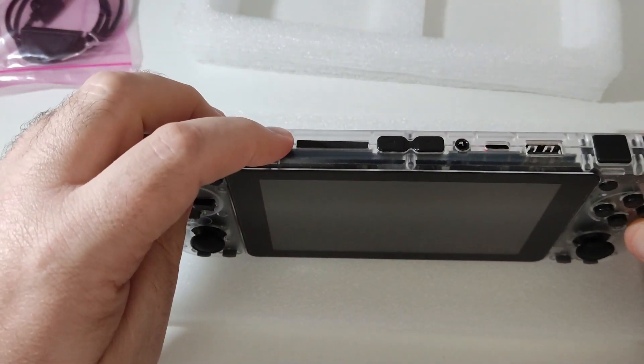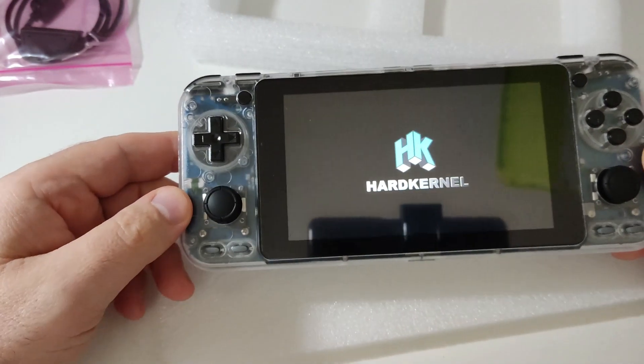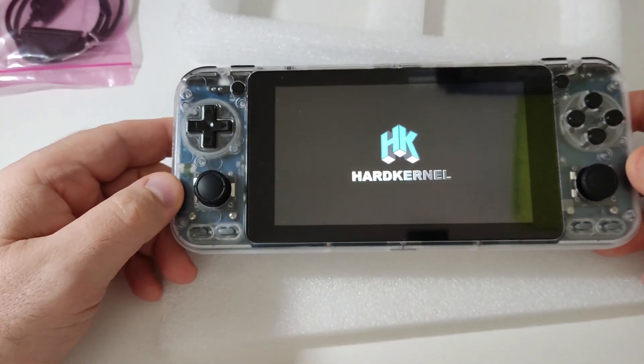Let me just give it a quick start. As you can see, the Hardkernel logo appears on boot.